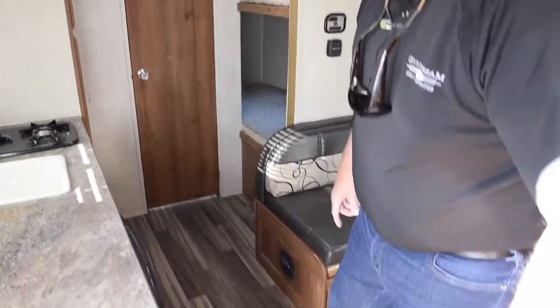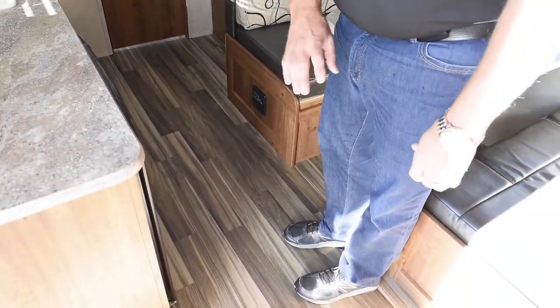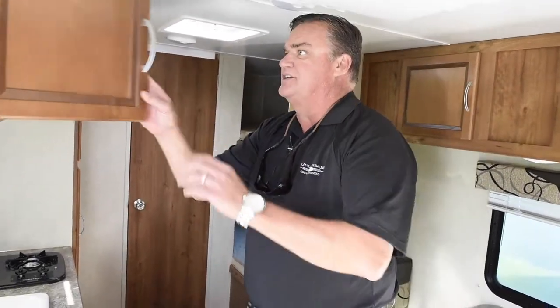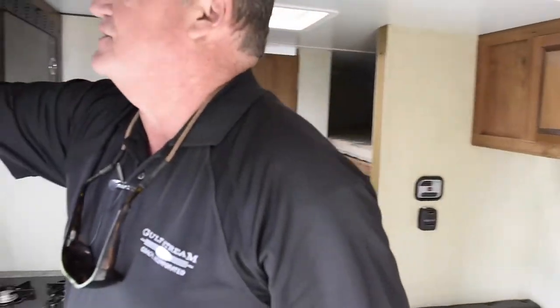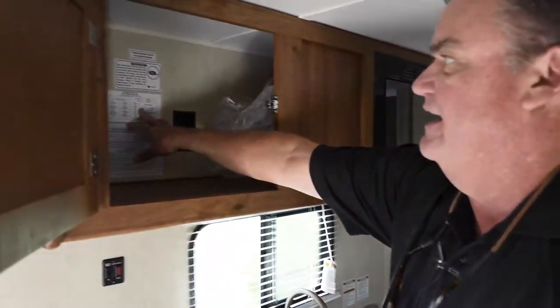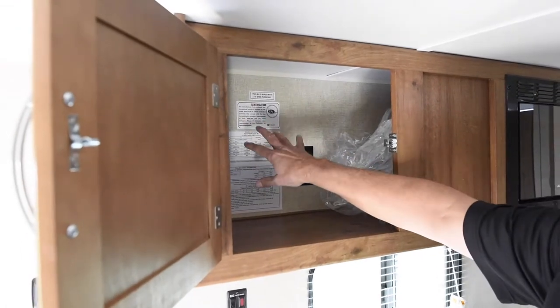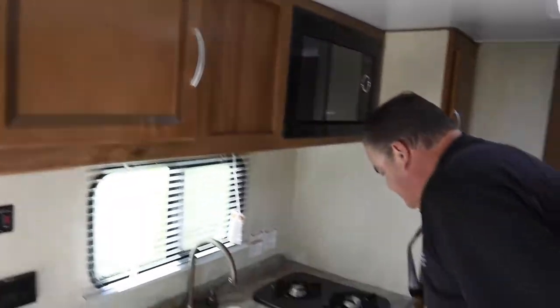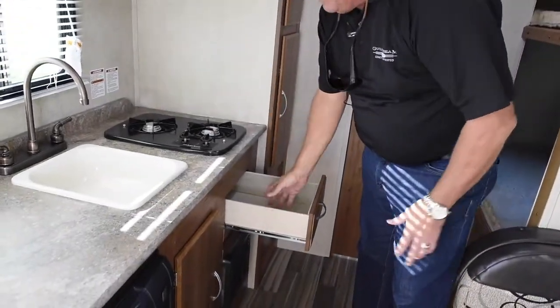The floor is 13 inches on center, 2 by 2 with blanket insulation. We also have a construction video coming to you very soon. This unit weighs 2,908 pounds. We also have a PEI sticker in our cabinet that tells us about our low emissions that we use here at Gulfstream.